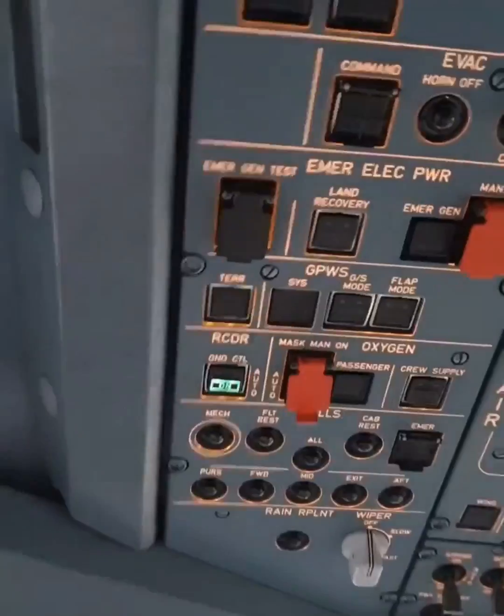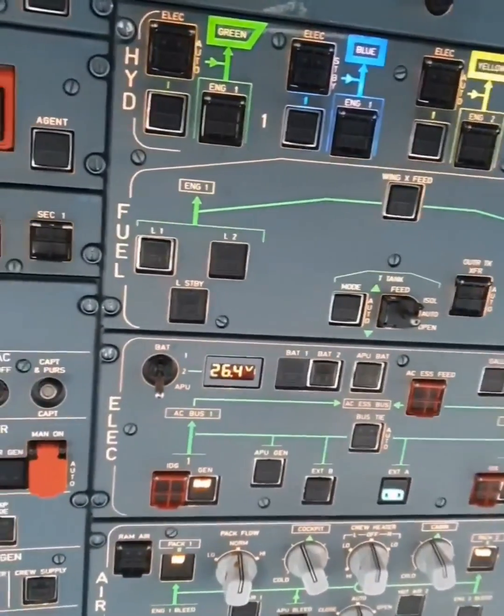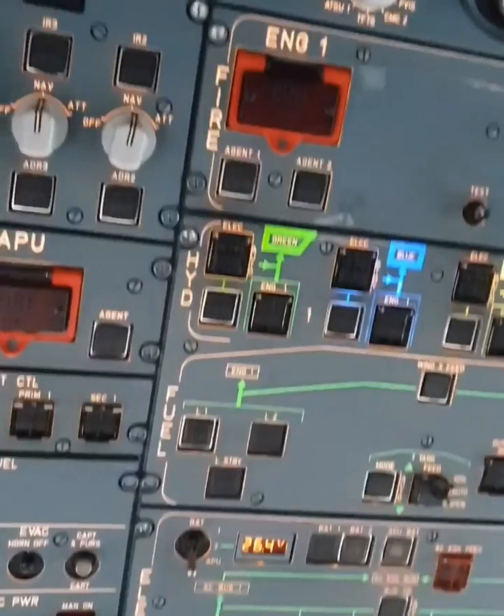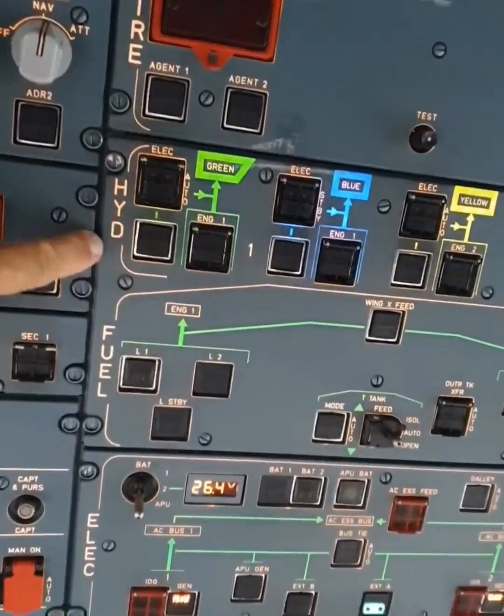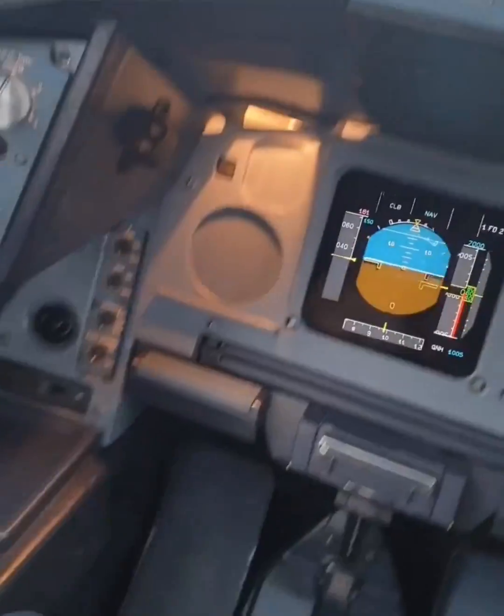Hello again, hope you are fine. I showed you earlier how the overhead panel checklist was performed with the fire, hydraulic, fuel, electric, air, and all the systems. Now I'm going to show you the flight controls and how they work.